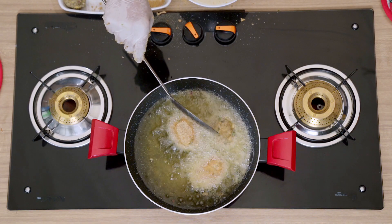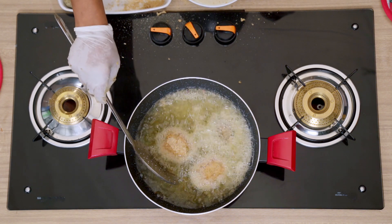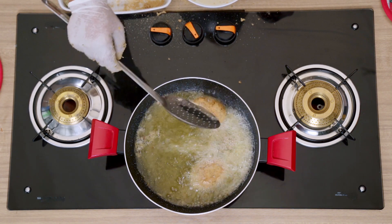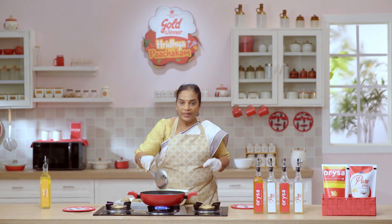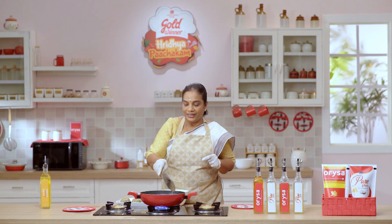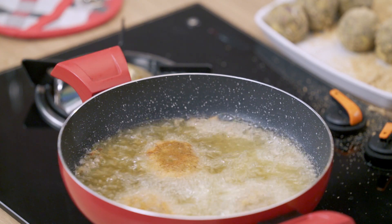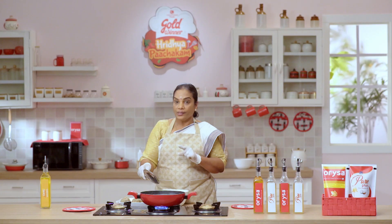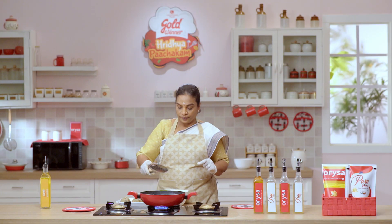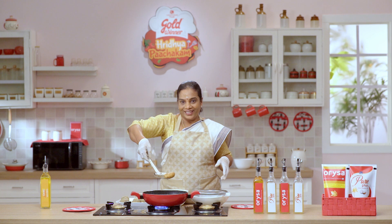I am going to stir it with a bit. I am going to make a healthy taste. I am going to fry it. It is not always good for everyone. I am going to make a cut for an evening snack. If you have a golden color, you can add it to the golden color. If you cut it off, you can cut it off.